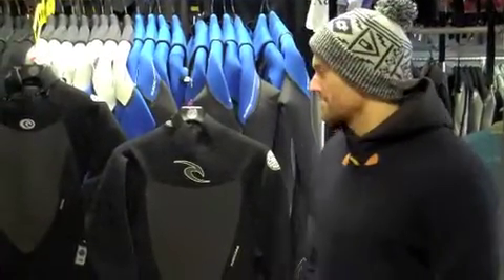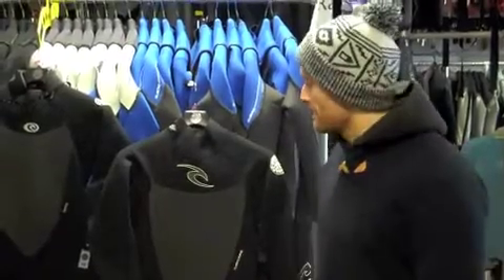Hi there, Geoff here from the Wetsuit Centre, talking to you today about, thankfully, summer wetsuits for 2013. In particular, the Rip Curl Dawn Patrol 3-2 summer wetsuit series for the forthcoming summer of 2013.